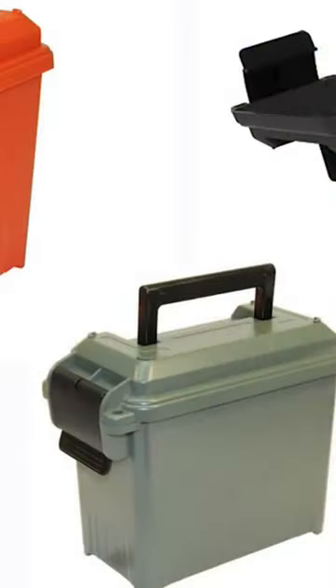Well, MTM has these small ammo cans. Check them out. These are pretty cool. They come in different colors — I got here red, tan, and black.